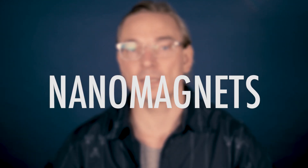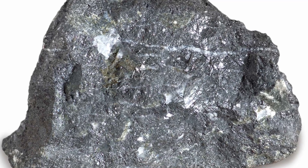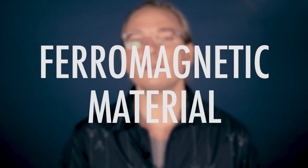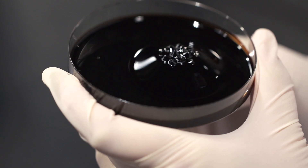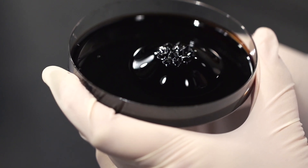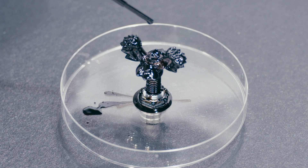In ferrofluid, however, the tiny suspended particles are nanomagnets — more specifically, teeny tiny bits of metal, usually magnetite. Magnetite is the most magnetic of all naturally occurring minerals on Earth. It's also known as ferromagnetic material because it is both attracted to magnets and can be magnetized and turned into a permanent magnet itself. So the simplest explanation is that ferrofluid is basically a big liquid magnet. Those hedgehoggy, spiky things you see — that's the magnetic nanoparticles responding to the magnetic fields around it.